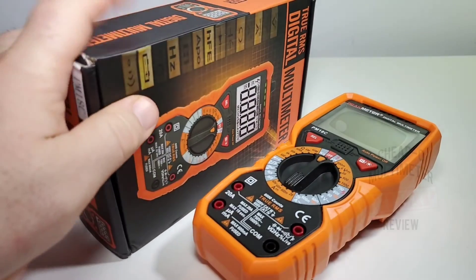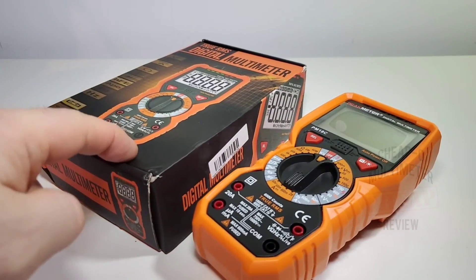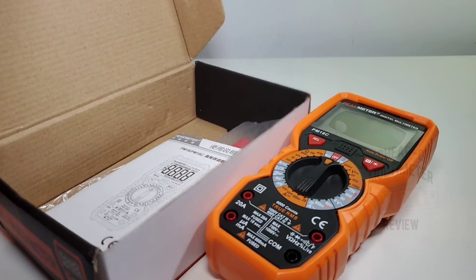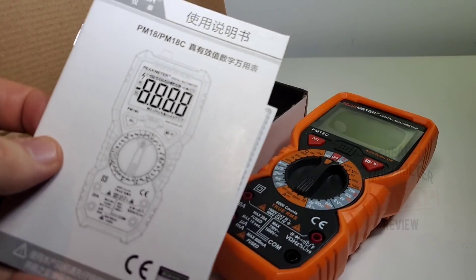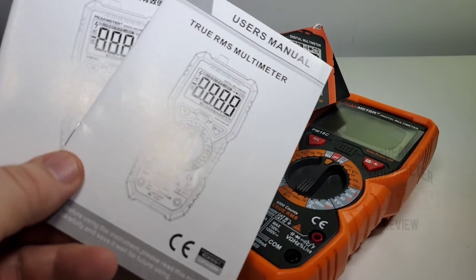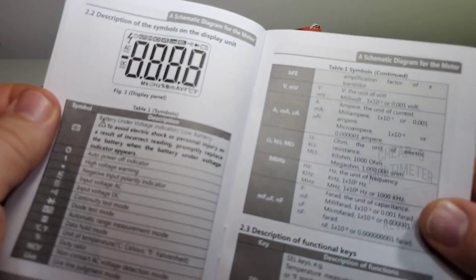It ships in a pretty decent-looking box — nice and colorful, definitely got some zing to it. What do you get in the box? Well, a whole lot of stuff. Starting off with the user manual — they actually give two user manuals, one in Chinese and one in English. They're the exact same manual, so let's take a quick gander.